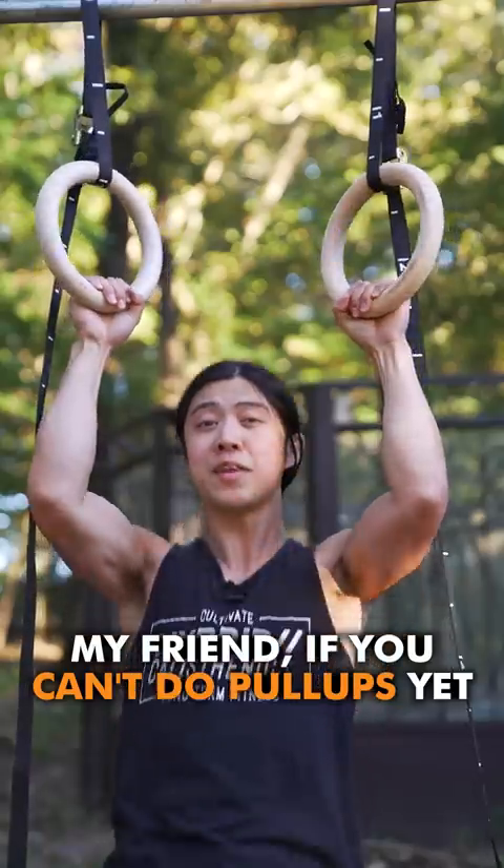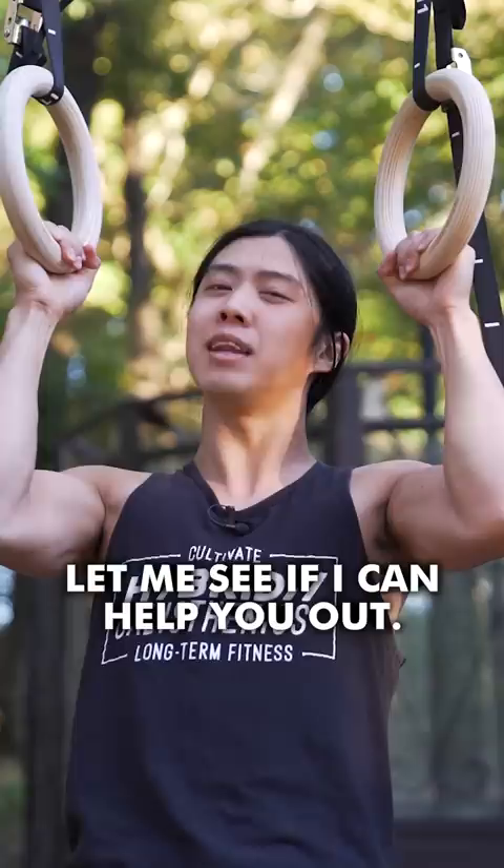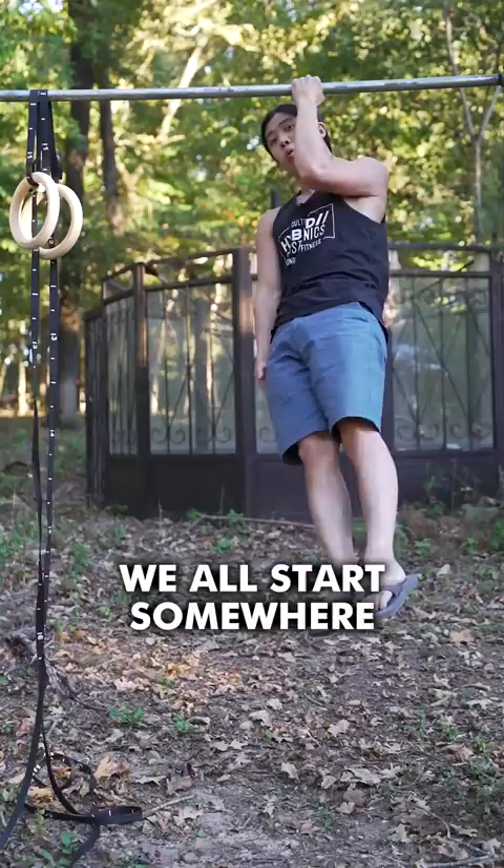My friend, if you can't do pull-ups yet, there's no reason to be ashamed or let it ruin your day. Let me see if I can help you out. First of all, don't be embarrassed if you can't do a pull-up. We all start somewhere and there are some really strong people who once couldn't do a pull-up. And secondly, you can do pull-ups.